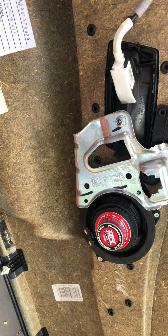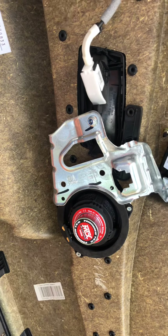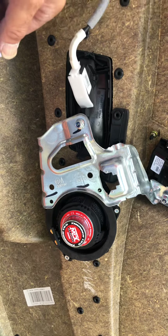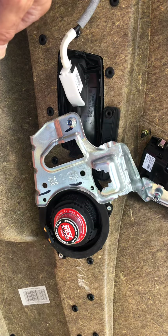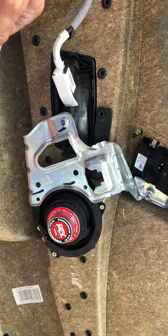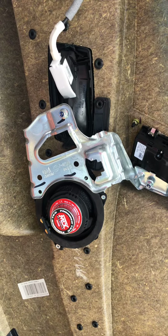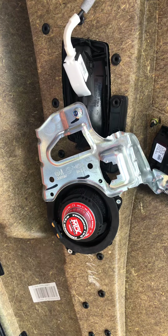I haven't put an amplifier on them yet — that's to come, I'm still waiting on the wires. Once I do that, I'm going to rewire the entire car and also put some speaker rings to effectively create a speaker enclosure.